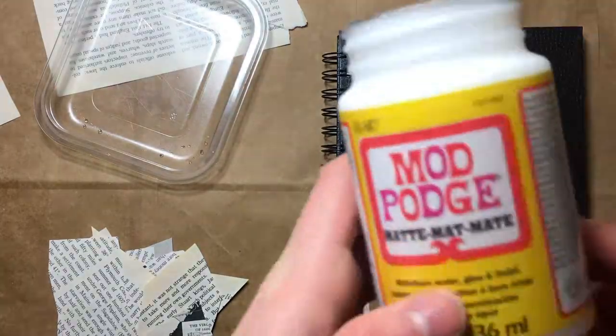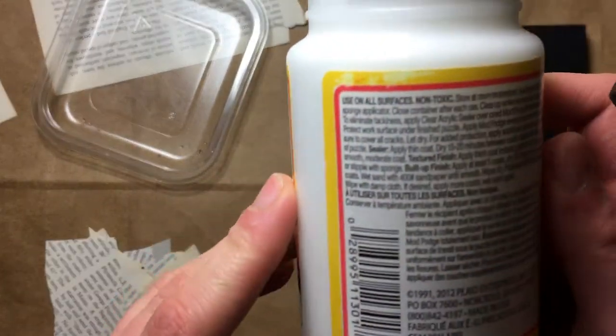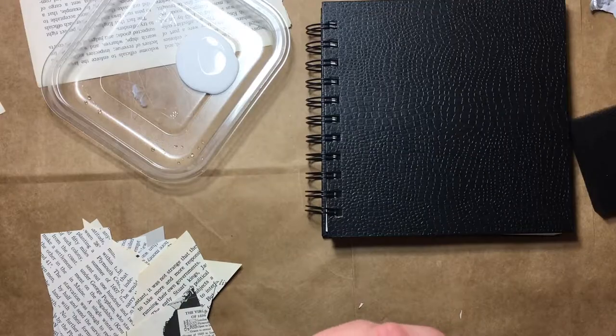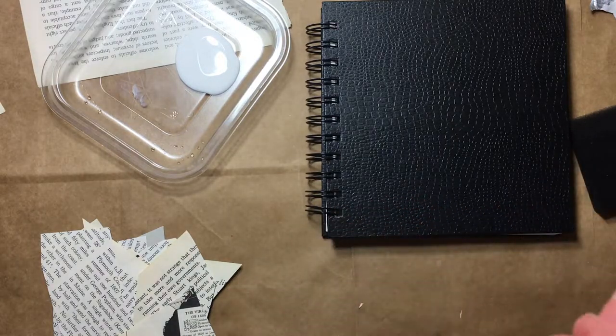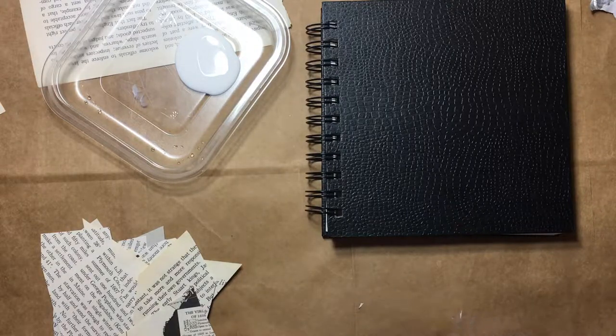This is my first time using Mod Podge, so maybe I should read the instructions on the Mod Podge. Is this gonna be tacky? I hope not. And if I ruin the cover of this sketchbook, that's okay — it'll just be an interesting conversation piece, like, 'Hey, how'd you ruin your sketchbook? Haha, well let me tell you.'